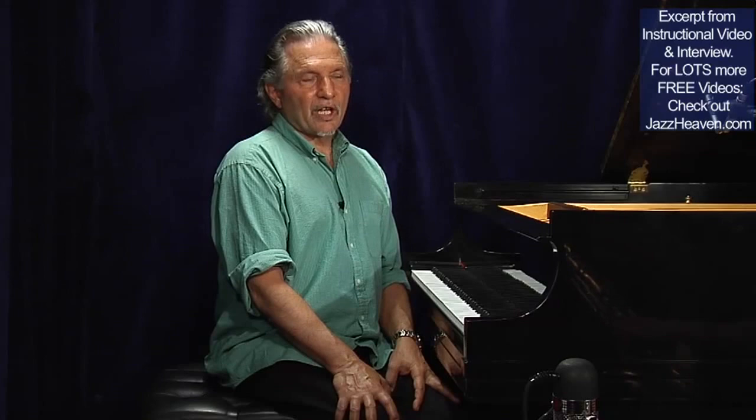If I take a tune, I'll go a bar three and a bar five, so it sounds like: one two three four, one two three four, one two three four. On every other chord, I'm going to come in a beat early, like...